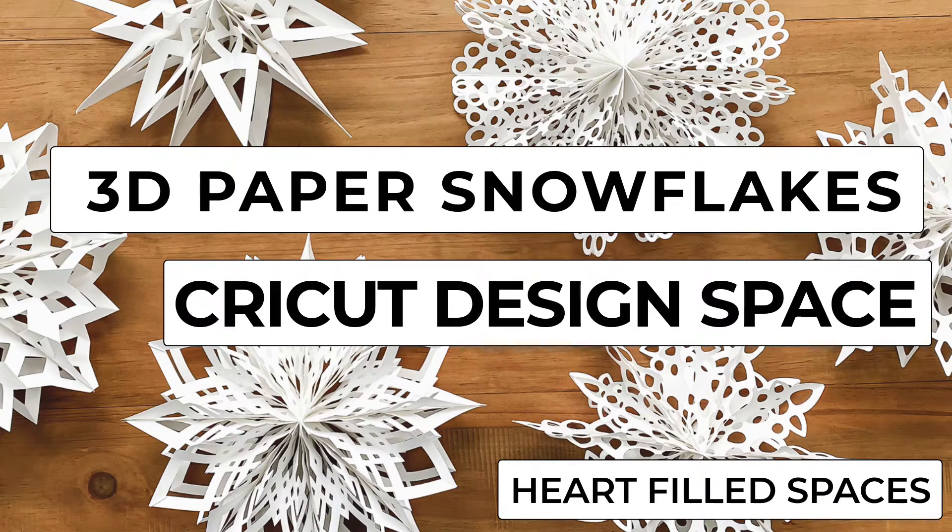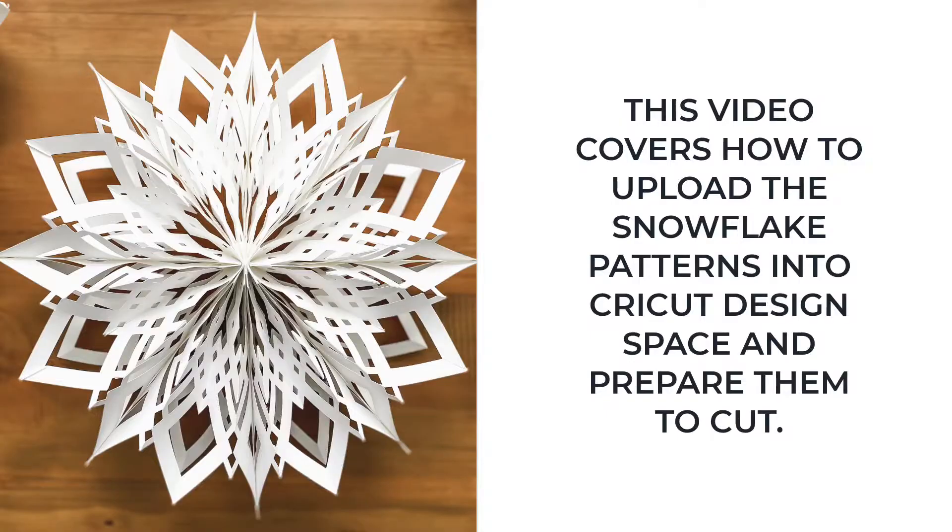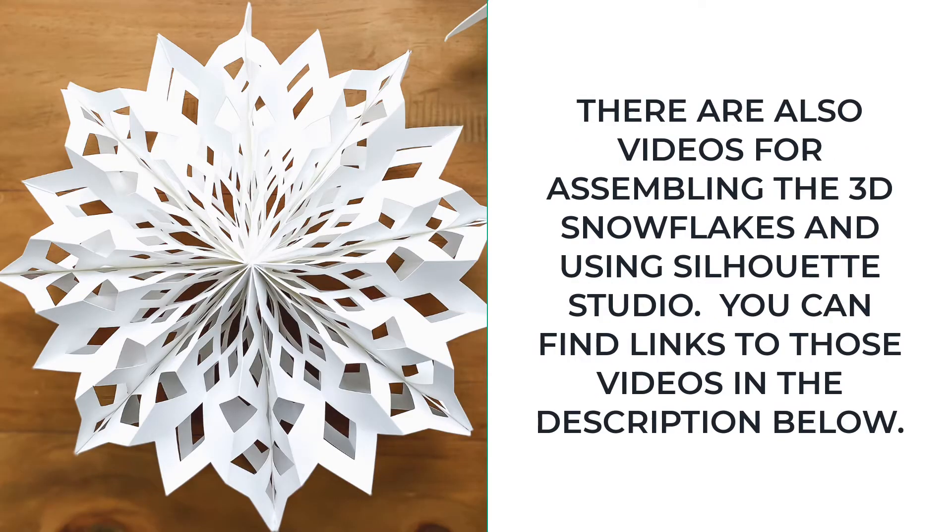Hello and welcome to my craft room. My name is Laura and I create DIY crafts for the home over at Heartfield Spaces. In this video, I'm going to walk you through how to upload the 3D paper snowflake patterns in Cricut Design Space and prepare them to cut. There are separate videos available for assembling the snowflakes and using Silhouette Studio.